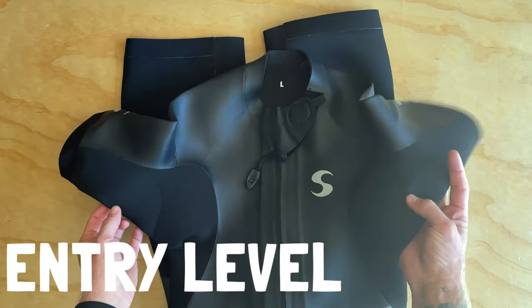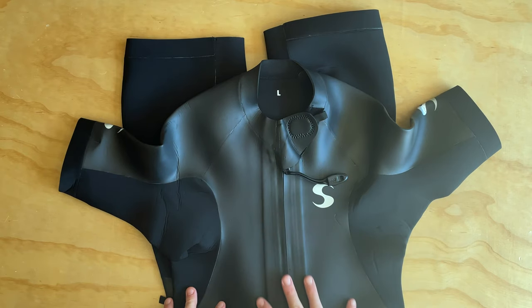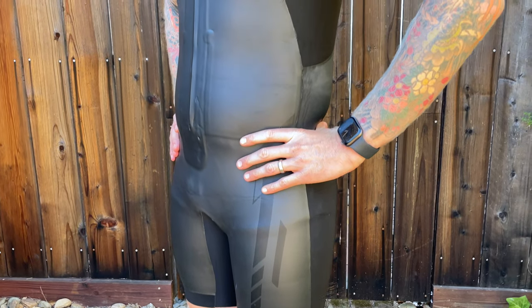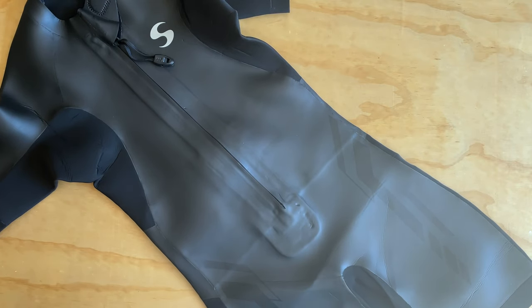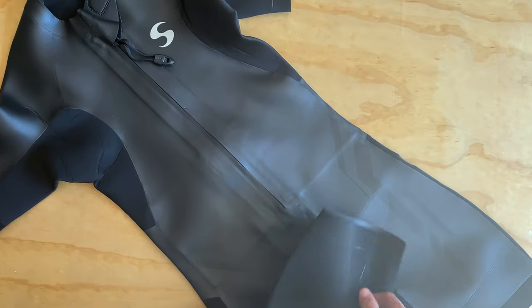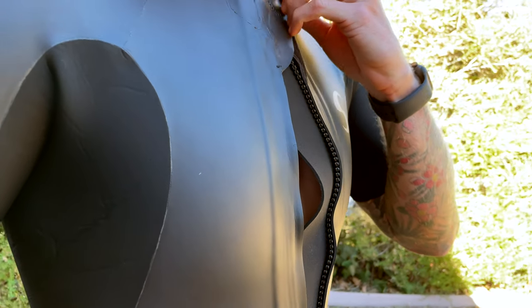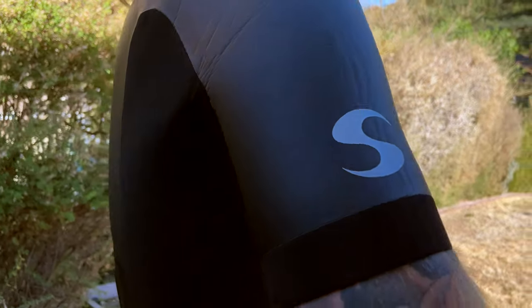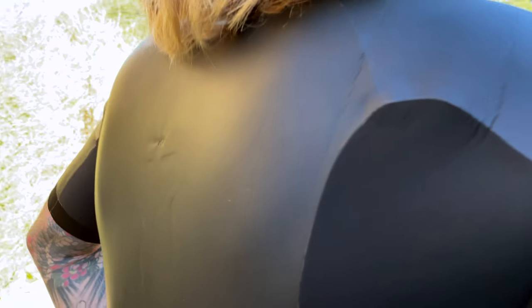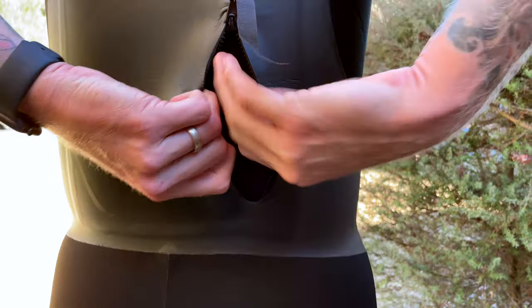At the $200 level, the Synergy swimrun wetsuit — the biggest difference is in the materials. There's limited thickness of the neoprene across the suit, so you're maybe going to get one or two thicknesses. Sometimes different types of neoprene are used, like a rough skin neoprene on the back for the running portion. You're definitely going to get gen one bottoms, so no special bottoms that promote running. You won't get arm warmers or a cool bag, but for $200 this is a really solid suit if you're just getting into the sport. Check out our field review on the YouTube channel.